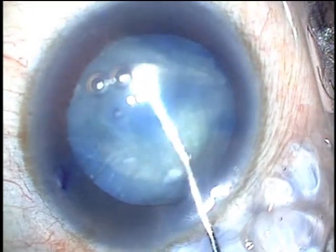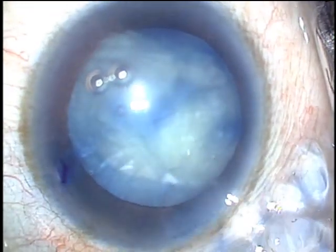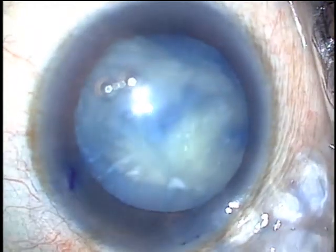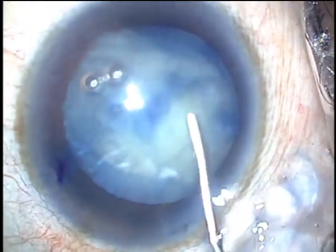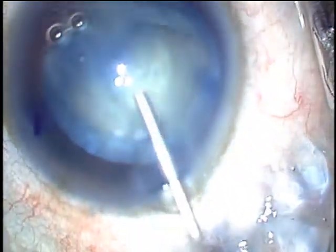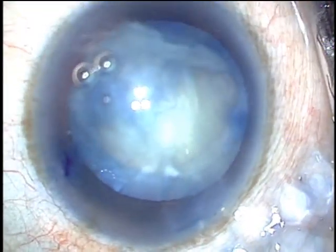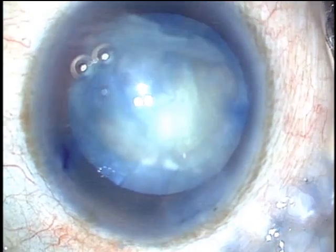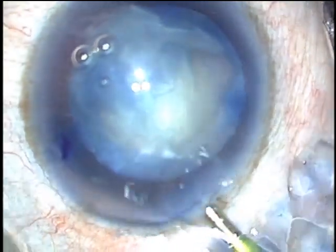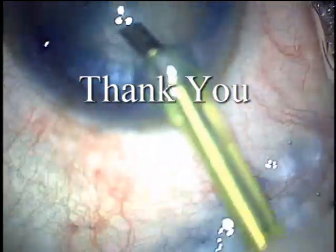In this circumstance, viscodissection with your viscoelastic makes sense. And then you can disassemble the lens with your technique of choice — either divide and conquer, chopping technique, or prolapse the lens into the anterior chamber and remove with a super nuclear technique.